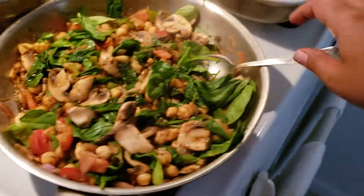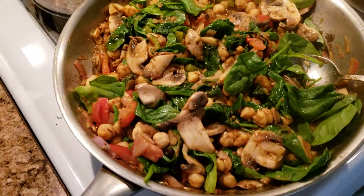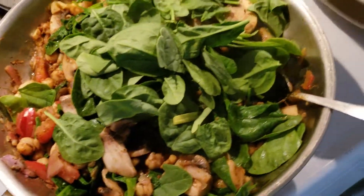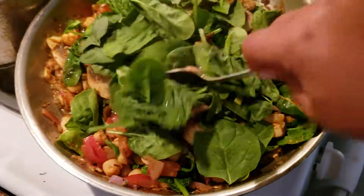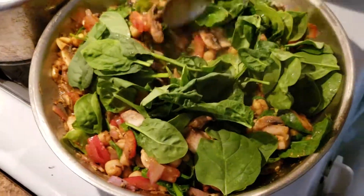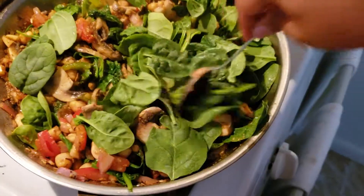Anything else throughout the week that's quick and easy I'll also do. I really only like to turn on my oven once a week if that, because honestly it's so hot and I just don't want to. I don't want to cook every day — I don't know about you.